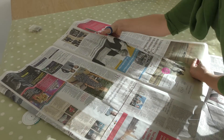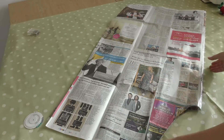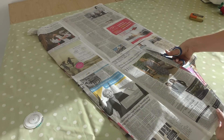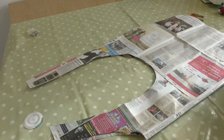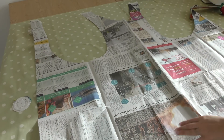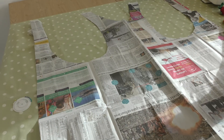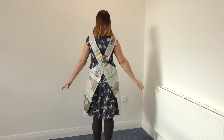If I see anyone using fabric scissors on paper you're dead to me. That might be a pocket. Okay when you undo it it should look something like this — if it doesn't, you've done it wrong. I attached the shoulder seams together just with some tape to give me a better idea of its finished look.